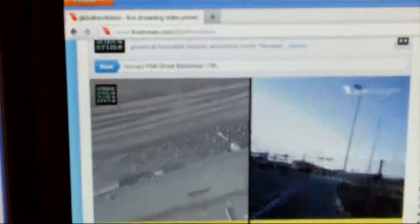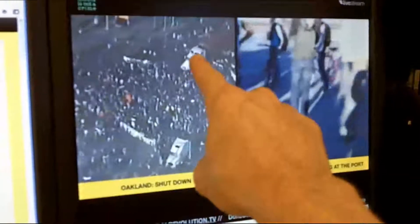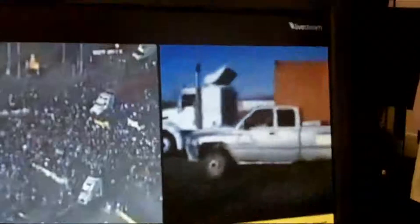They're headed over to the Oakland port to close it down. It got violent earlier — it looked like the police had taken off their uniforms, put on black, and started breaking windows. That seems to have stopped and now the majority are headed over to the Oakland port to close it down. On screen you can see the people have arrived; a bunch of trucks tried to make a move to get through the port and they've been stopped. Thousands of people have now arrived, though this other gate still has some getting through — it's a huge place to try and shut down.